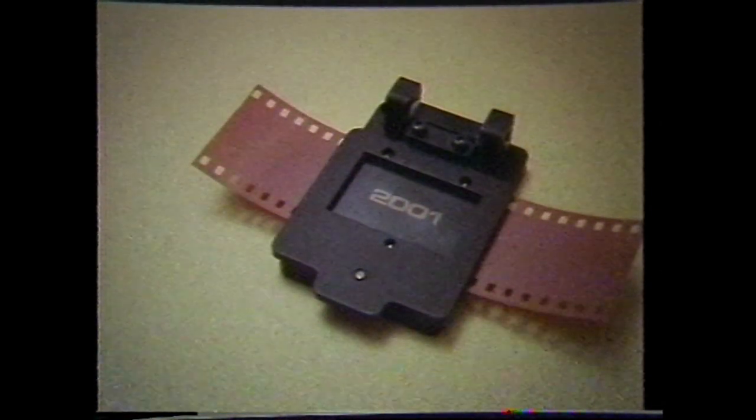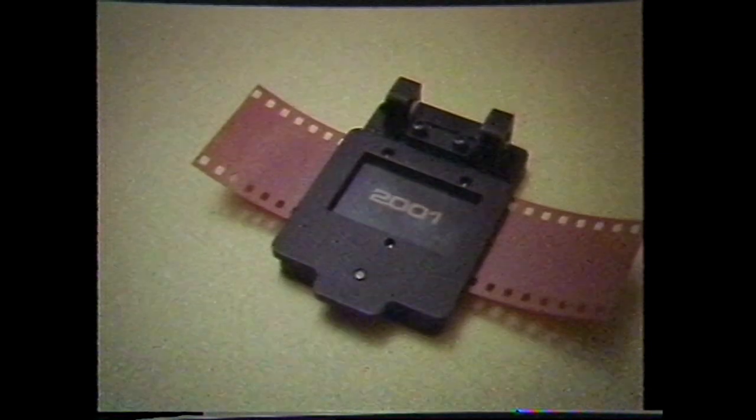Next, place the negative containing the type over the line film emulsion side down. Close the carrier and expose the sandwiched film to white light for three to five seconds under a non-frosted 15 watt bulb.